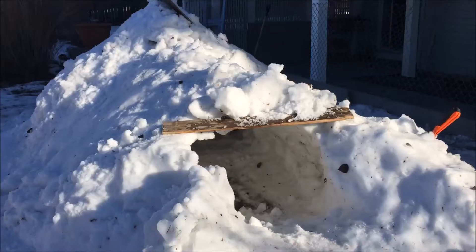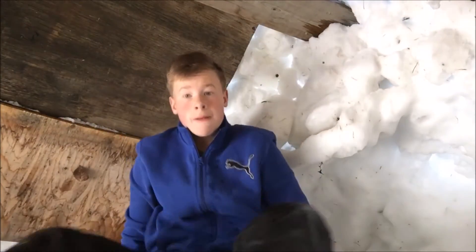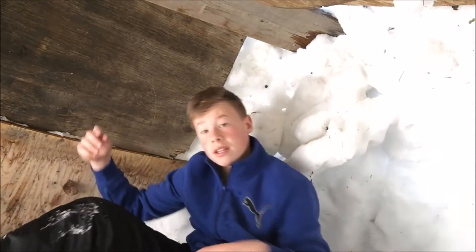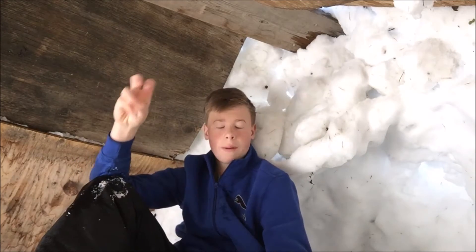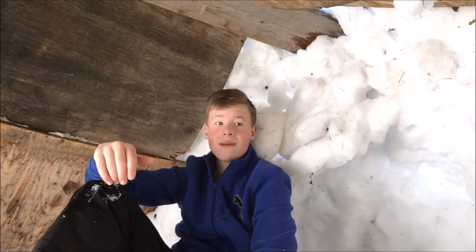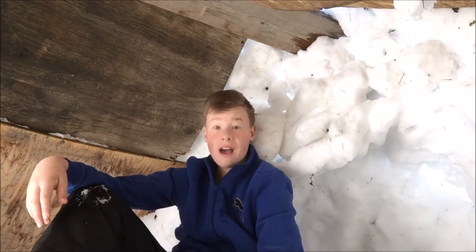It took the majority of the day, but it's done. So this is it, the finished fort. It took four days to finish. The roof collapsed, but I'm glad to say it's done, finally.